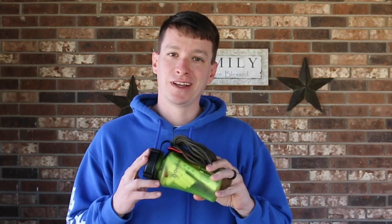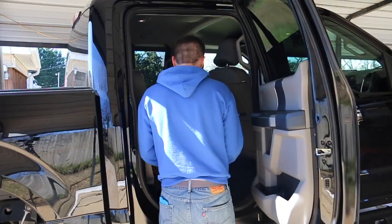Hey, welcome to another video from Skinny Medic. I have here maybe the Ultimate Survival Water Bottle. It has a lot of contents in here that could make the difference between life and death. I'm going to take a quick look at it for you.